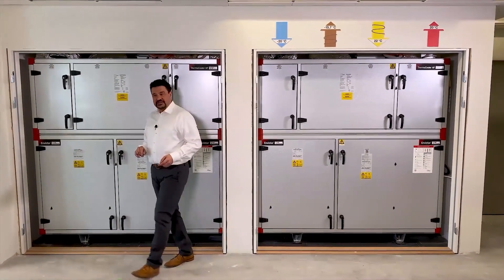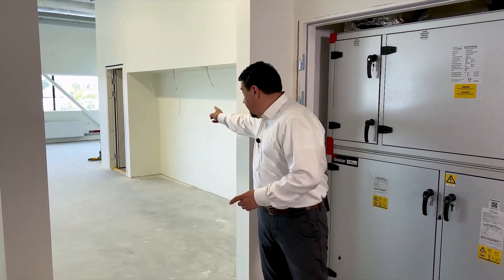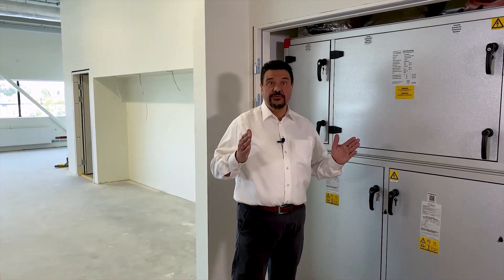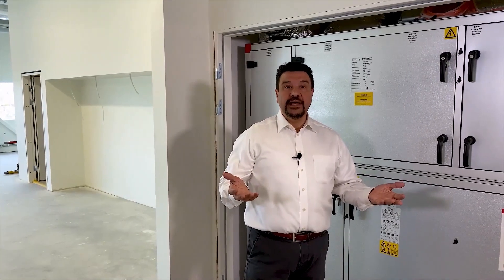When we started the design of this project we thought about using just one larger air handling unit and placing it over here. But we realized it would probably reduce the number of working places by one or two. So we had a second thought and we looked at this corridor going into the office — it's a little wider than it actually had to be. By replacing that one large unit with two smaller top connected units that are not so deep and placing them next to the wall in the corridor, we could both free up more working places and have a corridor that is wide enough.